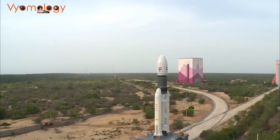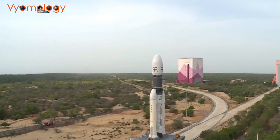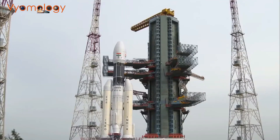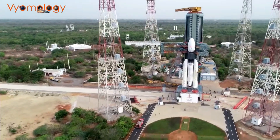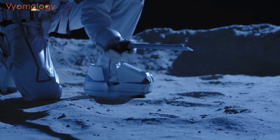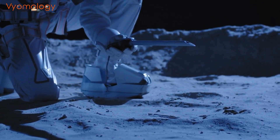Chandrayaan 3 is important because it will help us to learn more about the moon. The rover will be able to study the lunar surface and to collect samples of lunar rocks and soil. This information will help us to understand the history of the moon and to assess its potential for future human exploration.